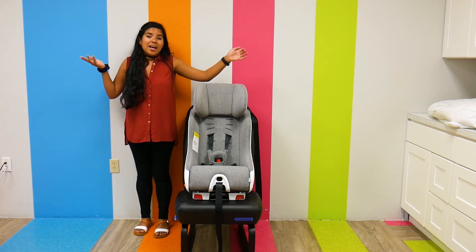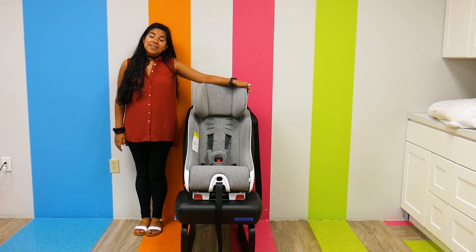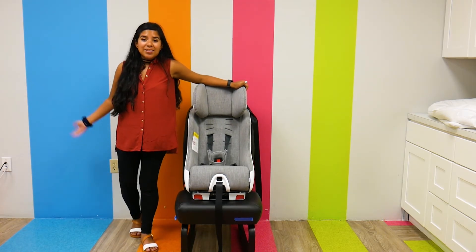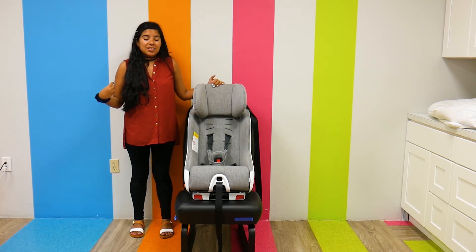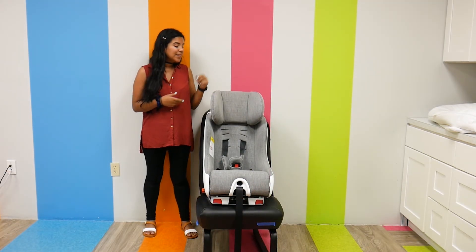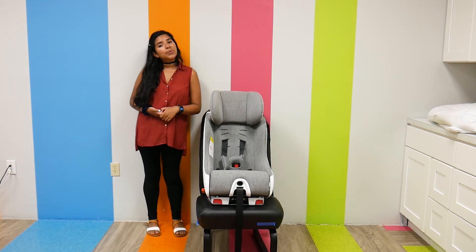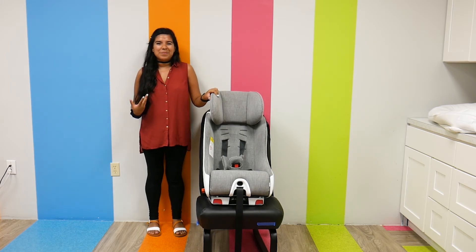This seat can be used in aircraft, as it is FAA approved, which is really nice. And it is only 17 inches wide, which means you can fit three of these across your back seat. So if you have multiple kids in car seat age, this is definitely one to look at. KLEC has really nice car seats just because they are so compact. The KLEC FUNF also has an amazing recline — there are multiple recline positions depending on whether you are rear-facing or forward-facing, which means your child can have the best angle and position to be comfortable.